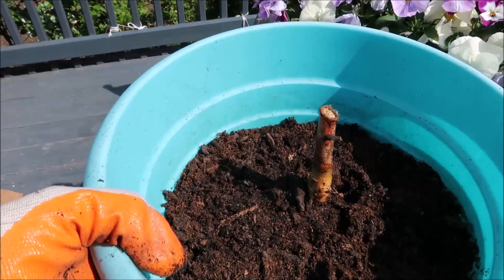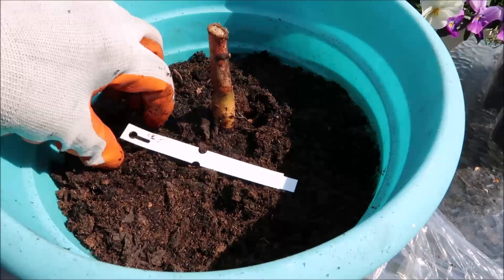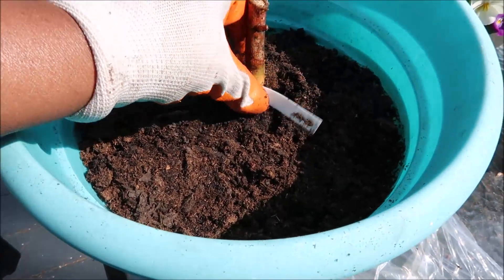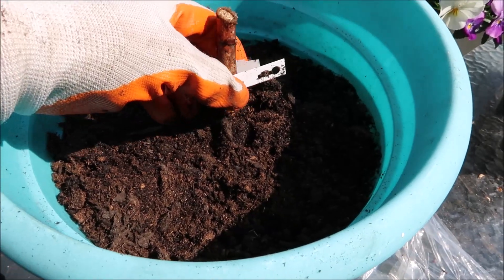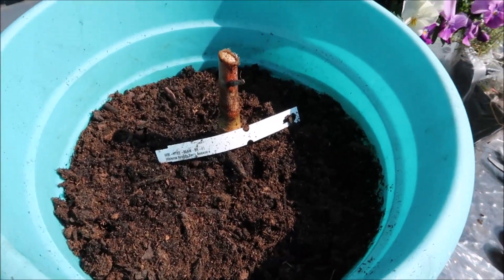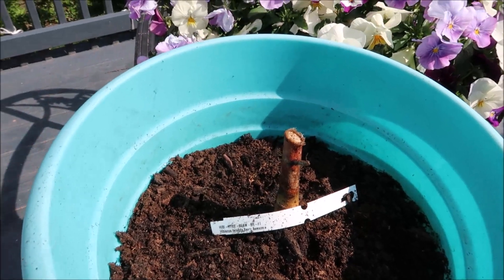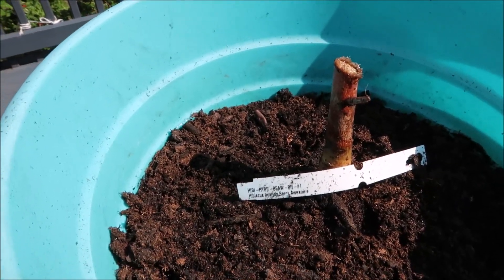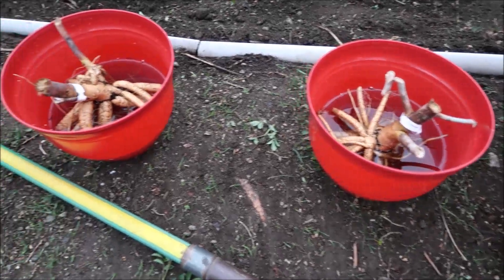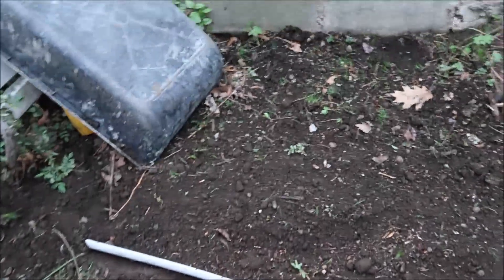I am going to make sure that I put the label on it — they actually have a hole there that you can just slip it through. I will know what it is because you always forget what you planted. I will remember that it is the hibiscus — this is the Berry Awesome Hibiscus. So I am going to plant the two hibiscus plants I got from HSN right over here in this section.